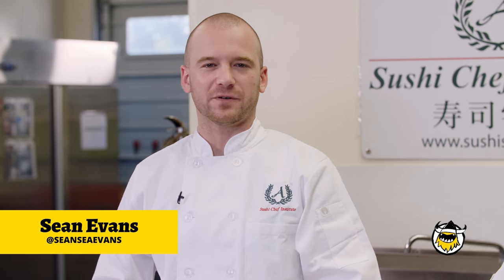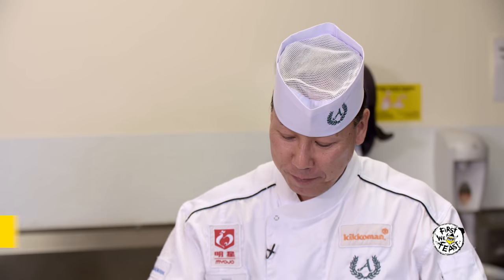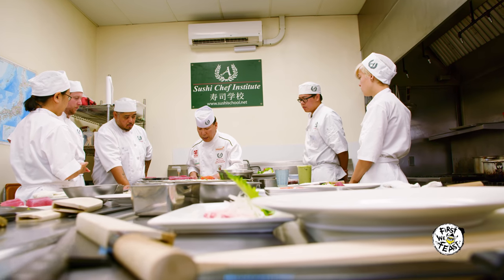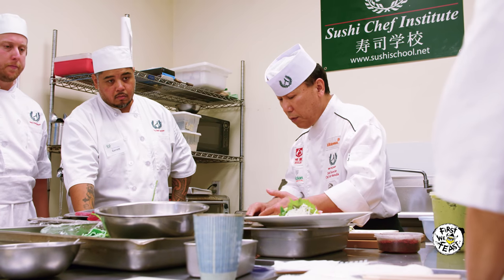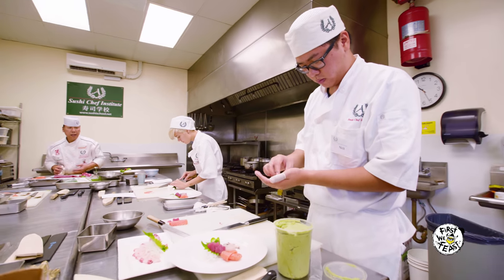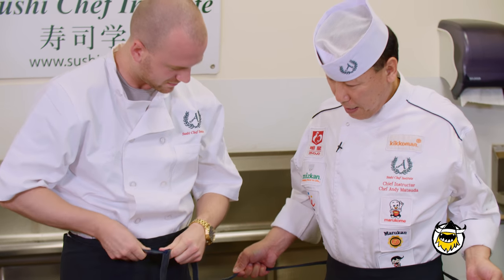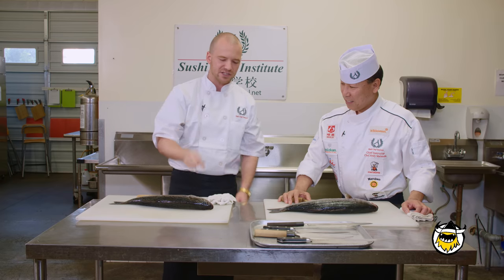Hey, what's going on everybody? For First We Feast, I'm Sean Evans, coming at you from scenic Torrance, California, where I'm joined by Chef Andy Matsuda. Chef Andy is the CEO and mastermind behind Sushi Chef Institute, an intensive two-month-long course that churns out some of the best American sushi chefs in the game. Chef Andy's gonna see if I have what it takes to make it in his classroom — hopefully I make the grade.